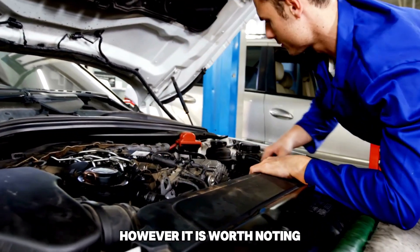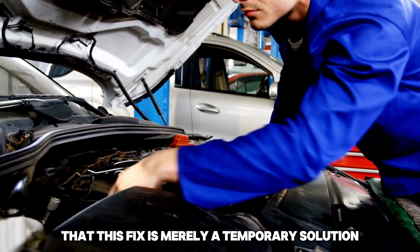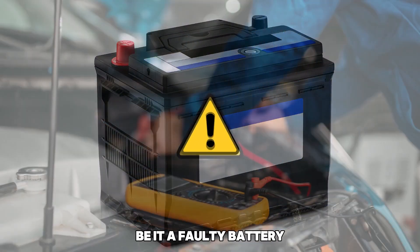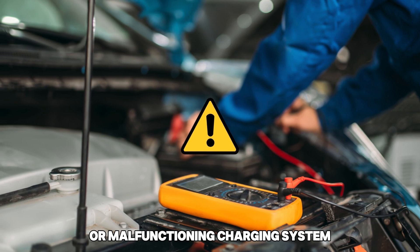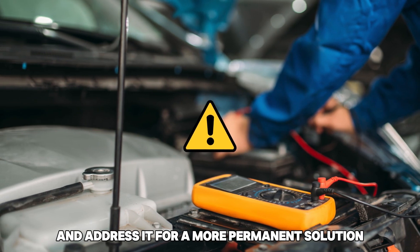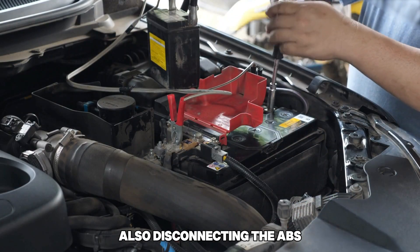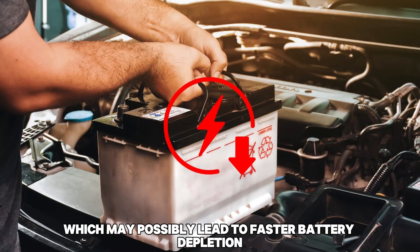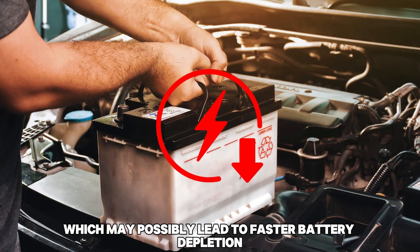However, it is worth noting that this fix is merely a temporary solution. You will need to locate the underlying cause, be it a faulty battery or malfunctioning charging system, and address it for a more permanent solution. Also, disconnecting the EBS may prevent the vehicle from properly regulating battery charge, which may possibly lead to faster battery depletion.